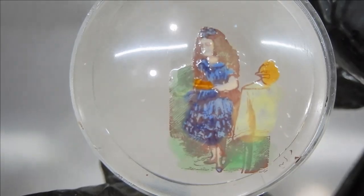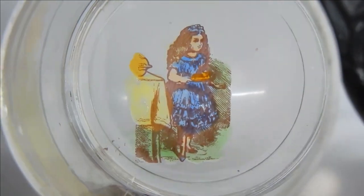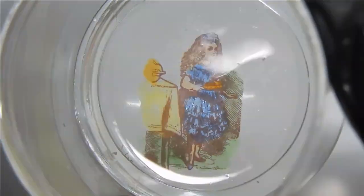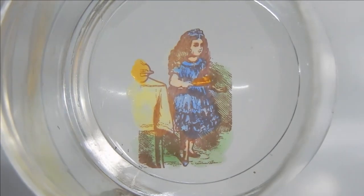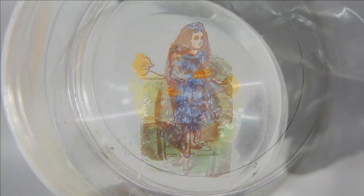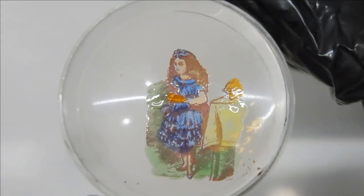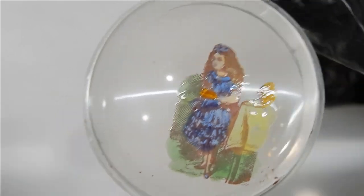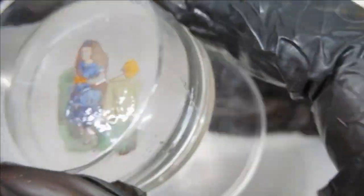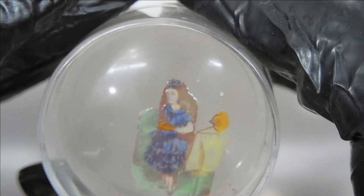Now I'm going to flip the stamper upside down and take a look at it to see how it looks and whether I need to fill in any color — because this is how it's going to get stamped onto your nail. I think that looks pretty good. I'm going to set the stamper aside and let it completely dry for about 10 to 20 minutes. I can just put the cap on the stamper so no dust or anything will get on it.